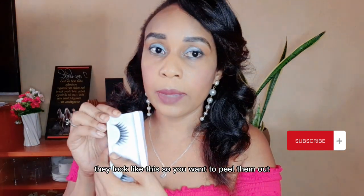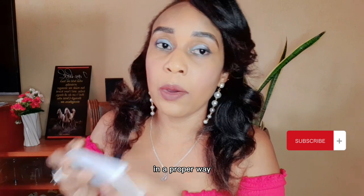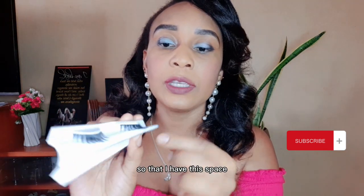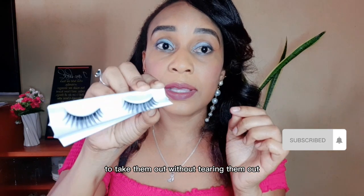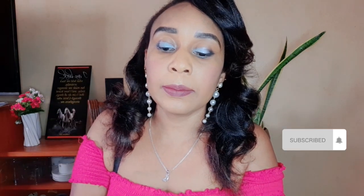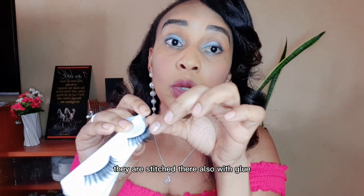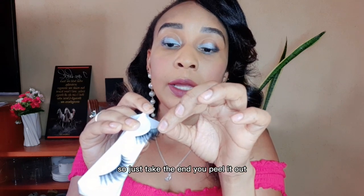First, you want to peel them out in a proper way. I like to bend the tray like this so I have space to take them out without tearing. Just take the end and pull slowly, because they are also stitched in with glue. Just peel it out gently.